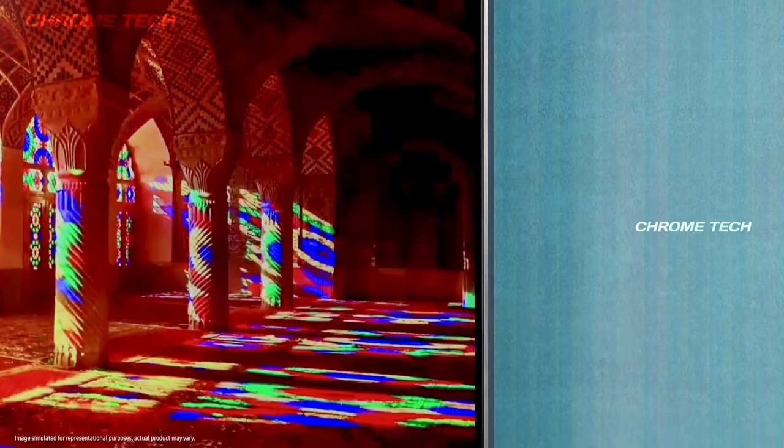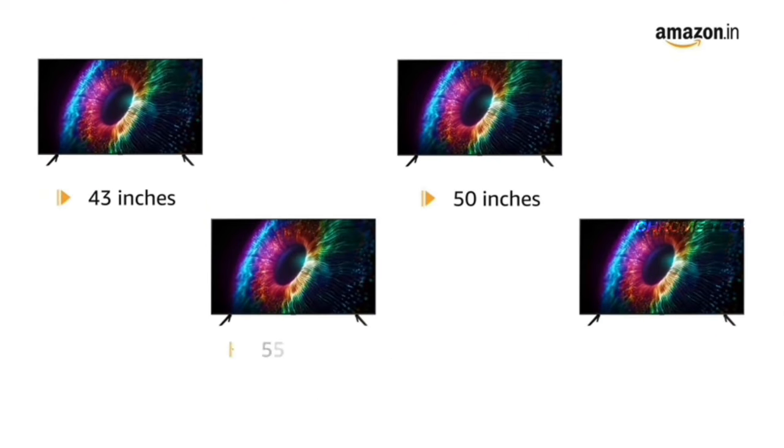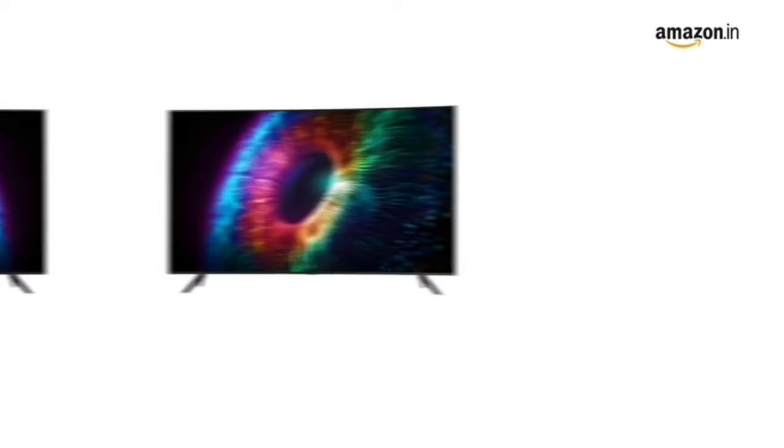This TV has 4 different sizes available: 43 inch, 50 inch, 55 inch, and 65 inch. In our video, we will see the 43 inch. Most of the customers choose the 43 inch size.